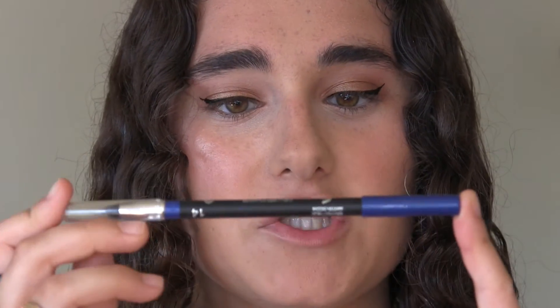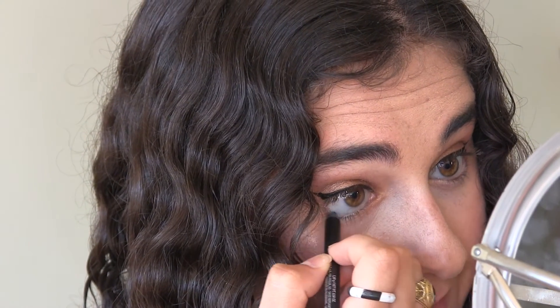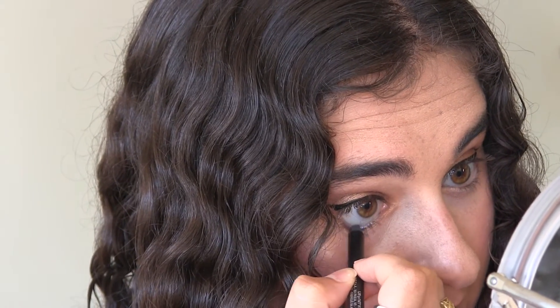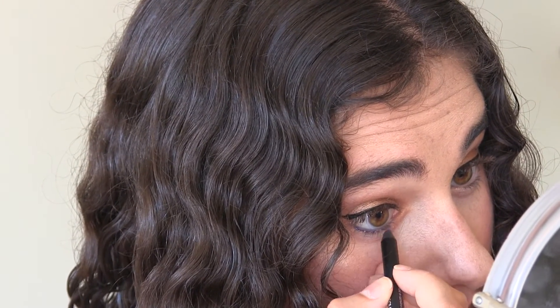I did a winged-out eyeliner and I'm going to do the same thing on the other eye. Next I'm doing something I've been doing almost every day — it gives an amazing pop of color that screams summer. I'm taking blue eyeliner from Kiko, the Intense Color Long-Lasting Eyeliner in 14. I start on my waterline, put it there, and then go out from the waterline and draw a line.